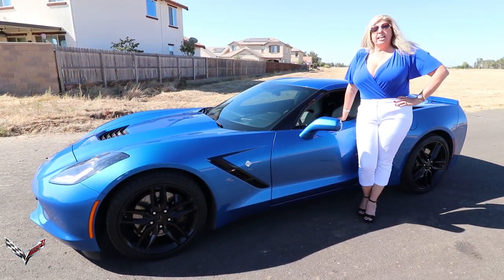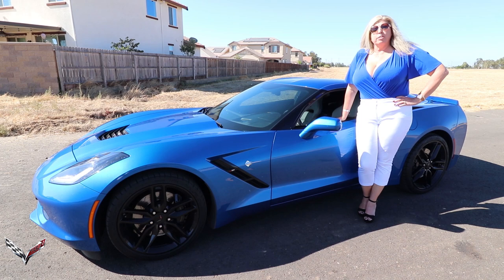I would like to thank Eric and his team over at Extreme Online Store for sponsoring the Corvette channel. Without you guys, we wouldn't be able to do this. Thank you.